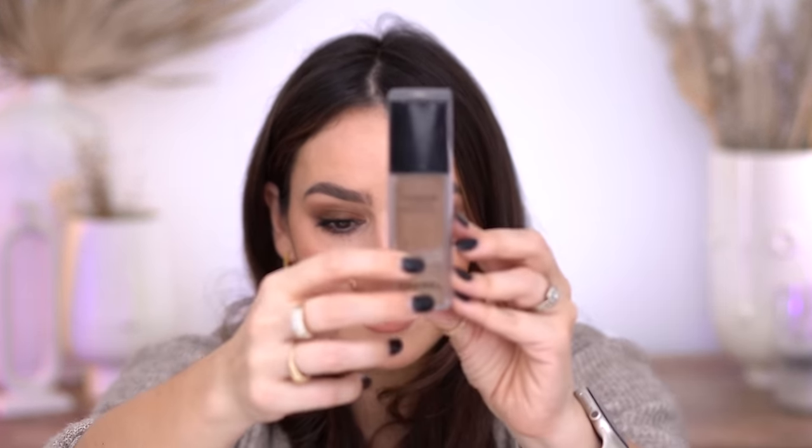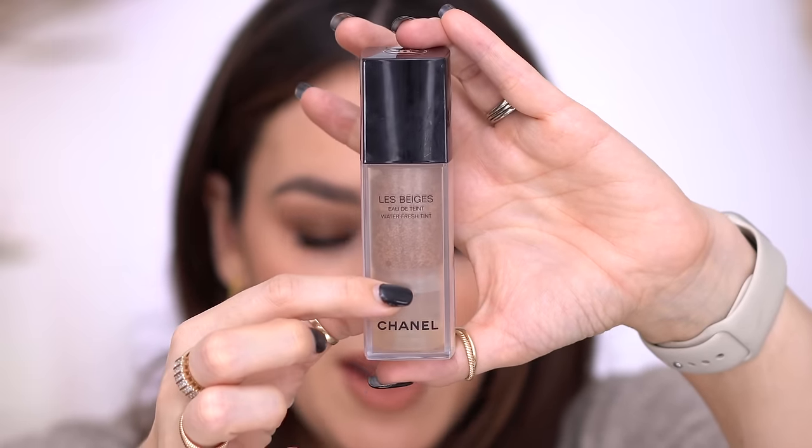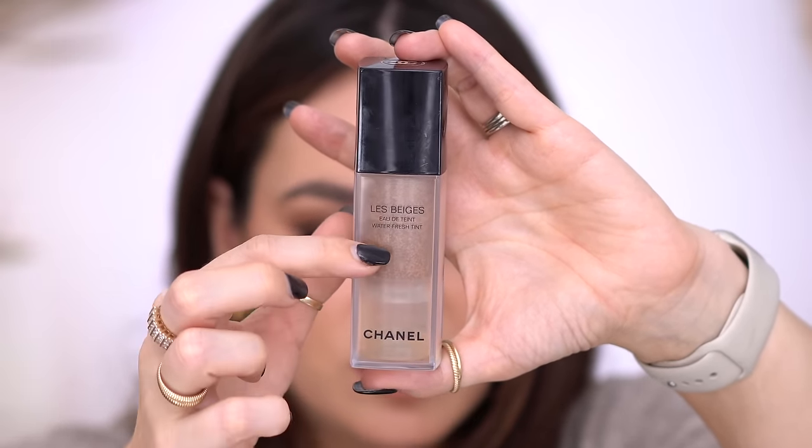Another foundation is this from Chanel — the Le Beige Water Fresh Tint. It's very easy to gauge how much I have of this one. Obviously about that much has been used. I don't think I'm going to go through all of it, but maybe half. I test so many products, so for me to say half may not seem like a lot for you guys, but for me it's a lot — it'll take me forever to go through any foundation.